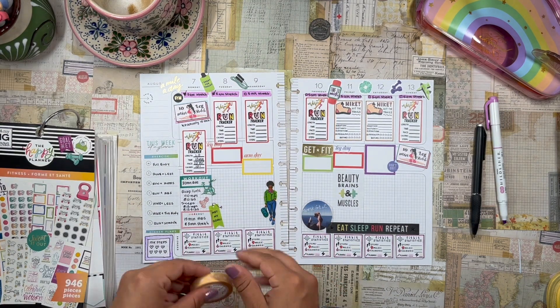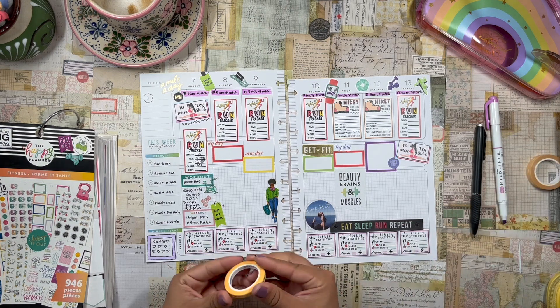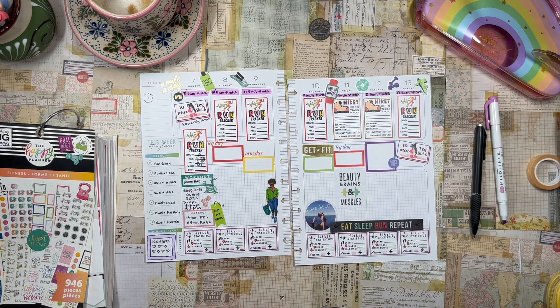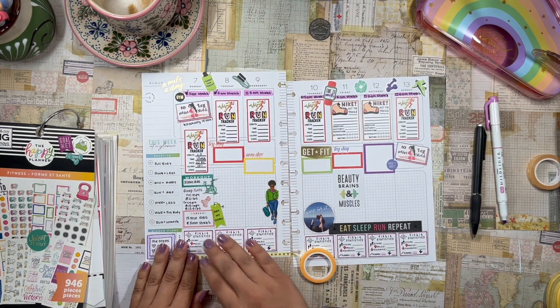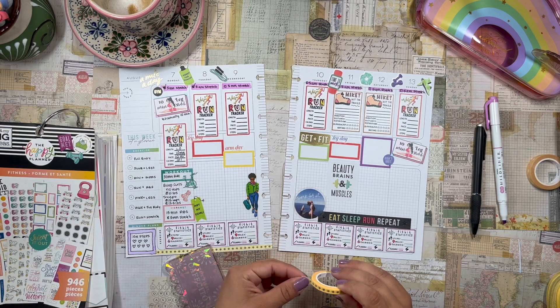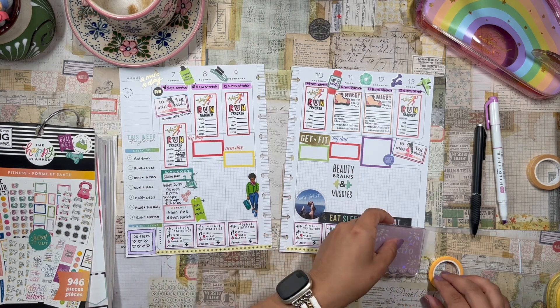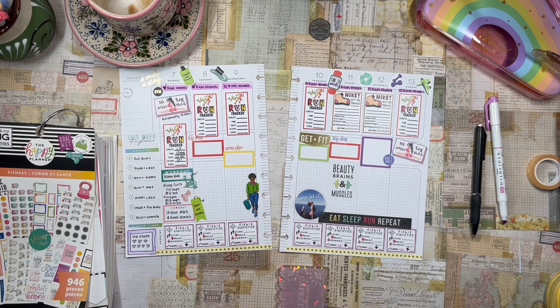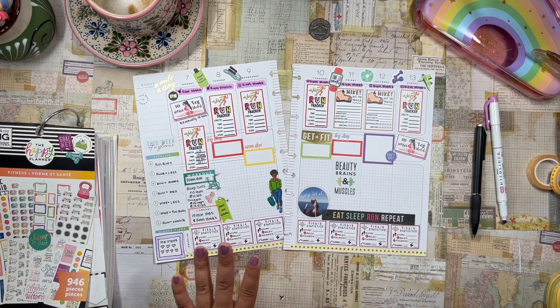The very last thing I want to do is some washi tape at the bottom. This one's a little bit too thick, but I want to add washi tape to the spread because I have a lot of washi tape and want to get good use out of it, and also just to add a decorative element. I don't really focus on decoration in my fitness planner because it's truly a functional planner for me — I don't pay much attention to making it pretty, though I do think it is pretty. And that's it — this is the finished spread. I love it, I think it looks amazing.